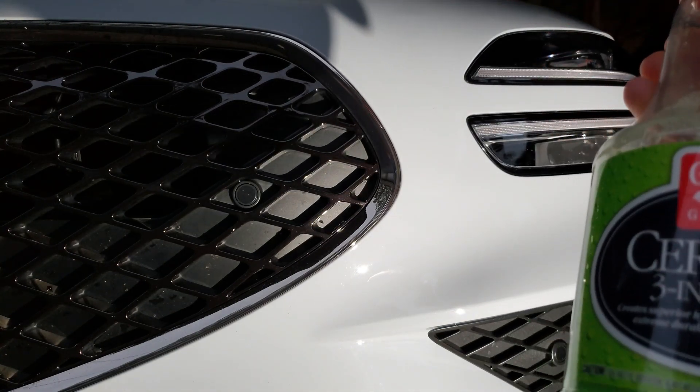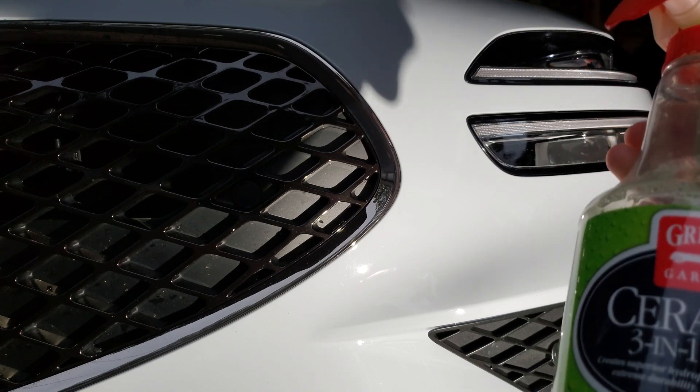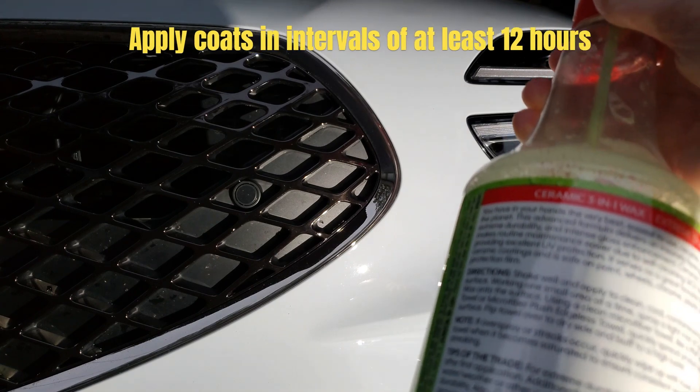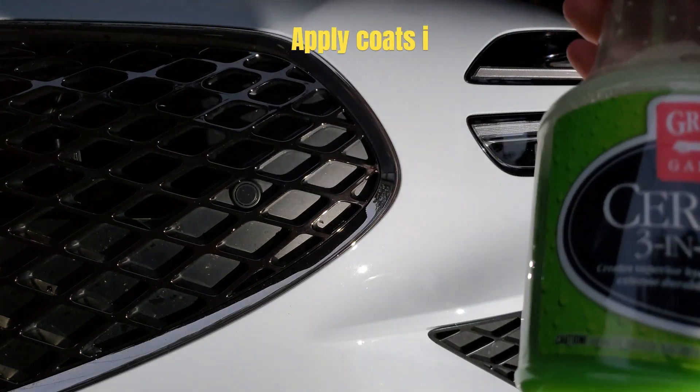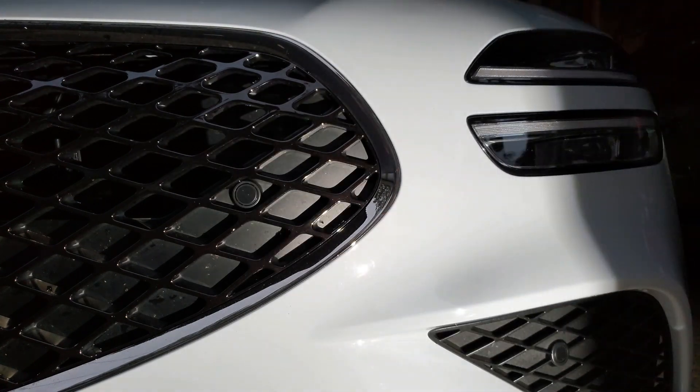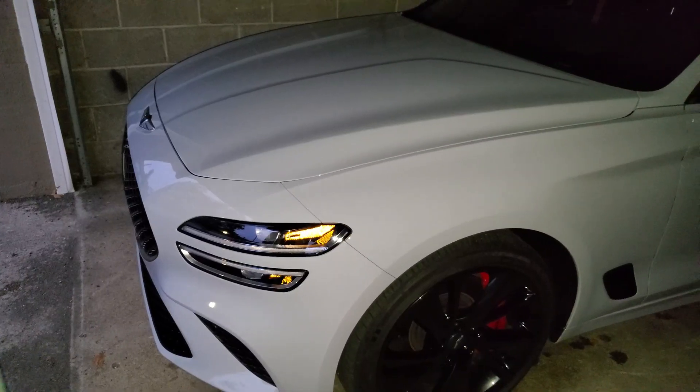After you do the initial coat, go back and apply a second coat. Applying a second or third coat to your car and letting it stay in a covered garage not exposed to any elements is going to give you an incredible long-lasting duration from this product.